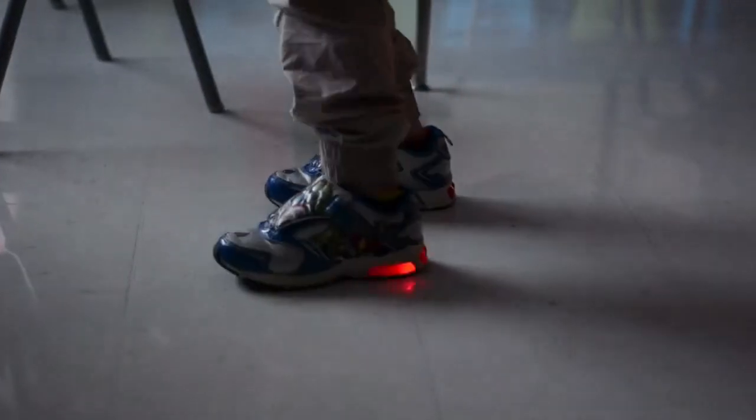Circuits are used everywhere in our daily lives. They allow us to harness electricity to power useful tools. A circuit is basically a pathway for energy to flow through. In our circuit, energy travels from the negative end of the battery through the circuit and then back into the positive end of the battery.